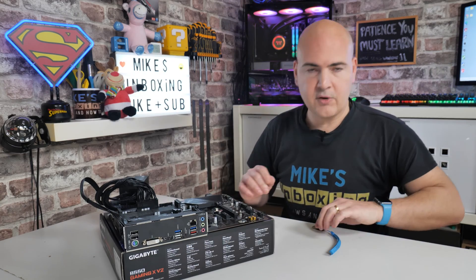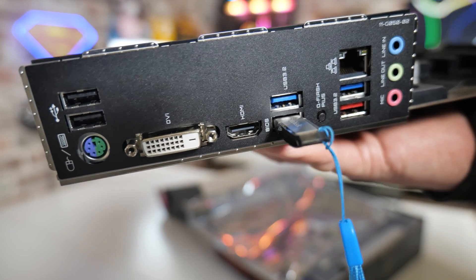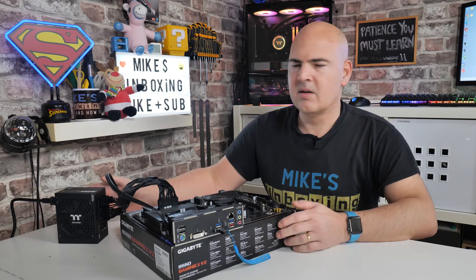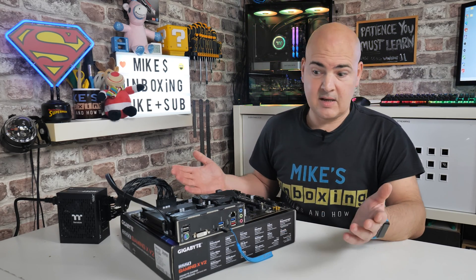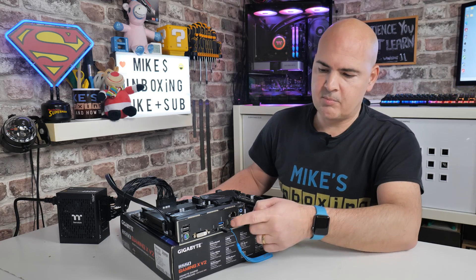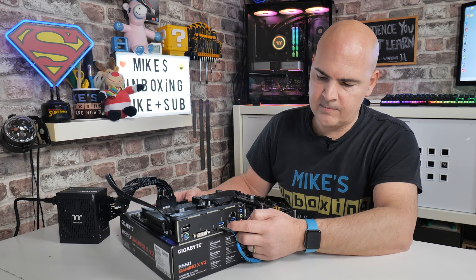I'm going to insert the USB drive now into the Q-Flash port — the little white one at the bottom. I grab my power lead, the power supply is now plugged in, and I'm going to turn it on. This is the moment of truth. Rather than just briefly pressing the button, press it for a couple of seconds — maybe a count of three — just to make sure it's initialized. One, two, three.